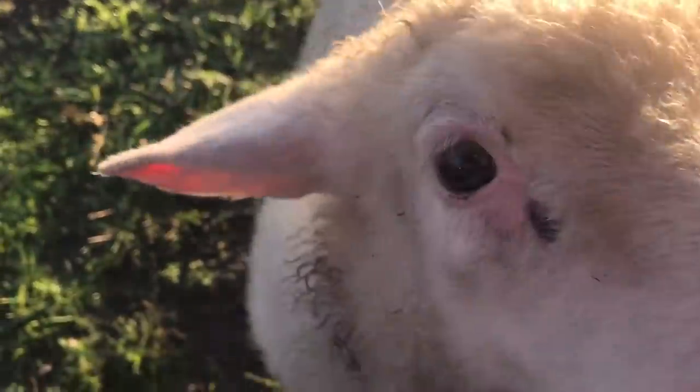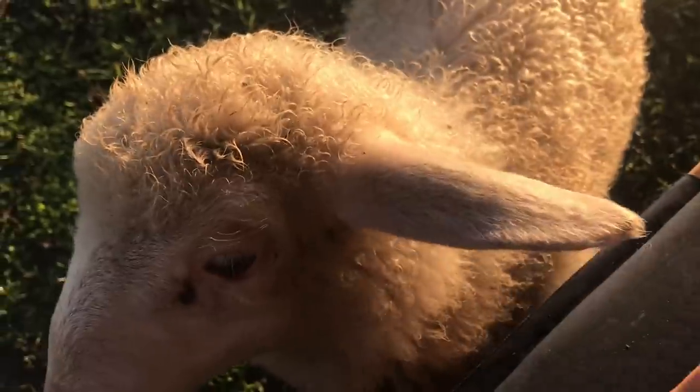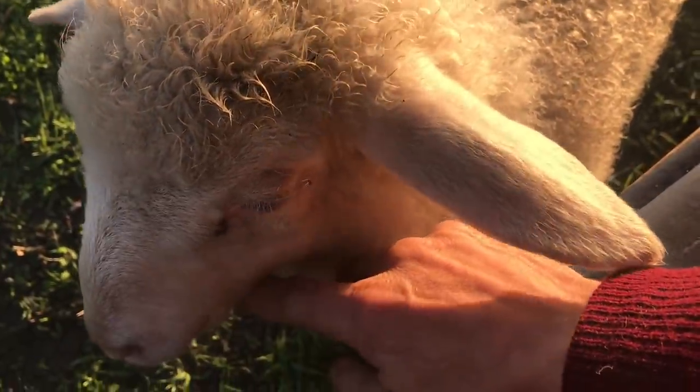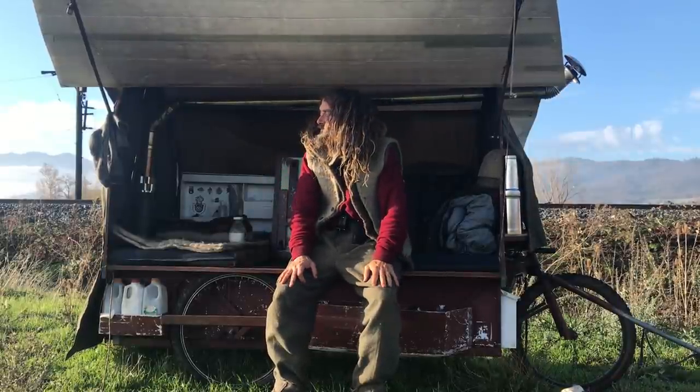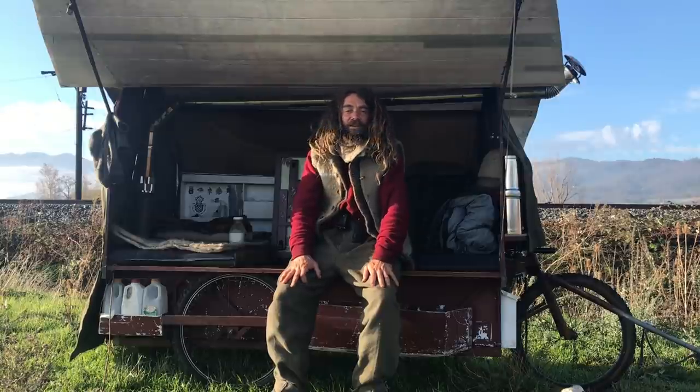This brand line is so cute. You were so cute. You're such a good boy. Good sheep. Good sheep. All right.